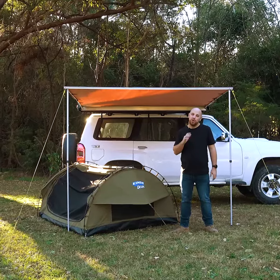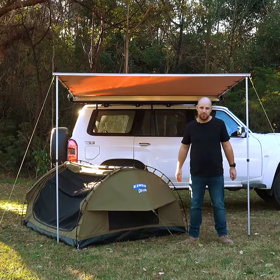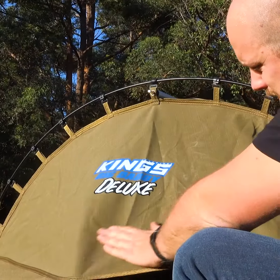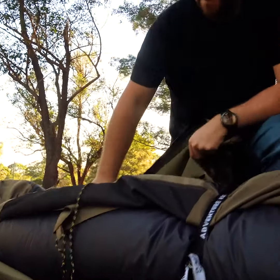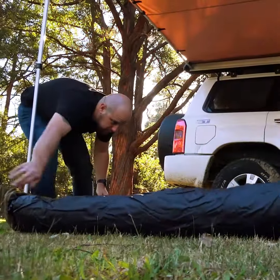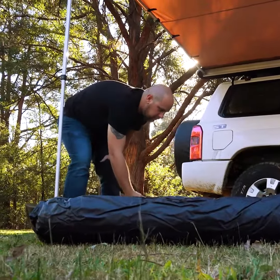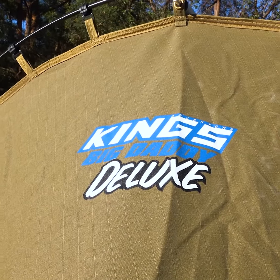I get asked one particular question all the time: how do we sell the Big Daddy Deluxe swag at such an affordable price? We don't cut costs, we cut out the middleman's markup. The Big Daddy Deluxe is Australia's best value swag by far. We're able to sell it at such an affordable price because we buy in bulk and we don't pay the minimum markups that some of our competitors do. Because of this, we're able to run on razor-thin profit margins and deliver you a much better deal.